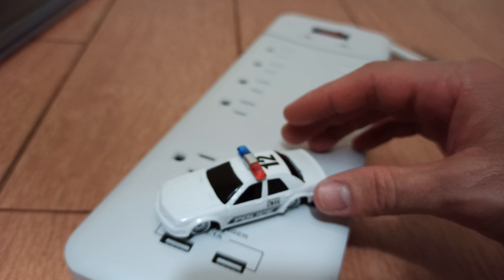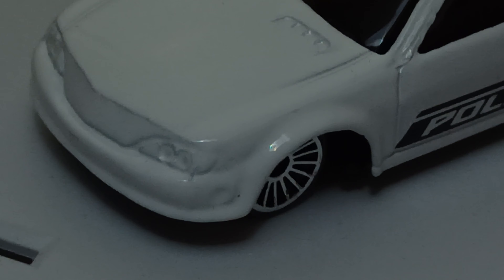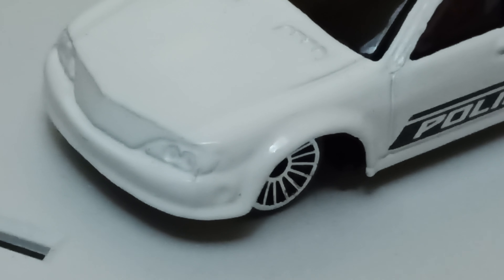Okay, I'm going to open up this, and then yeah, we should be able to get it out. There we go, it's out! Finally — that was some hard unboxing.